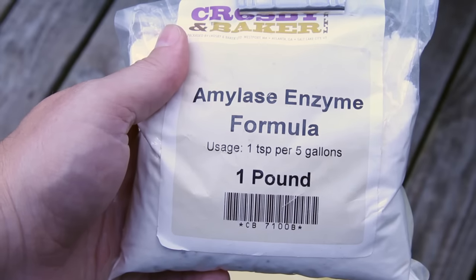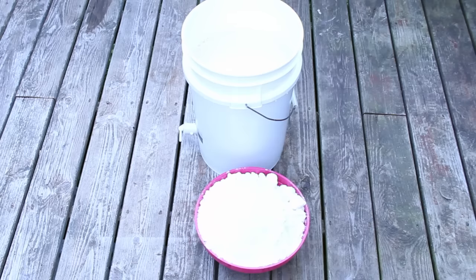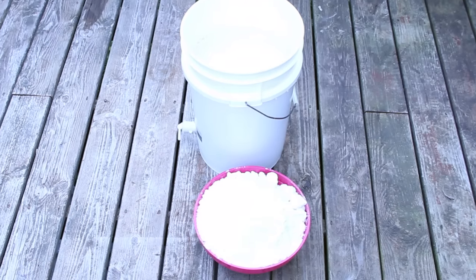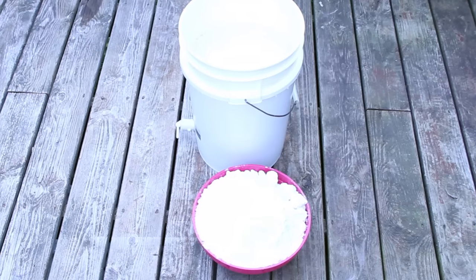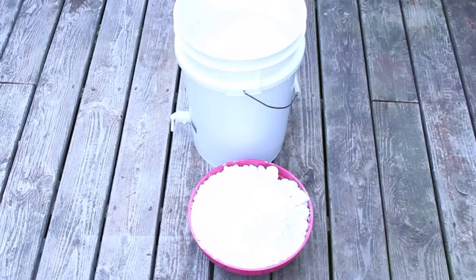All you need is a teaspoon and you'll throw it in as it's cooling down. So we're going to start making what's called the wash, the initial fermentation. If you look, there's a large bowl of sugar — that is actually 10 pounds of sugar weighed out.